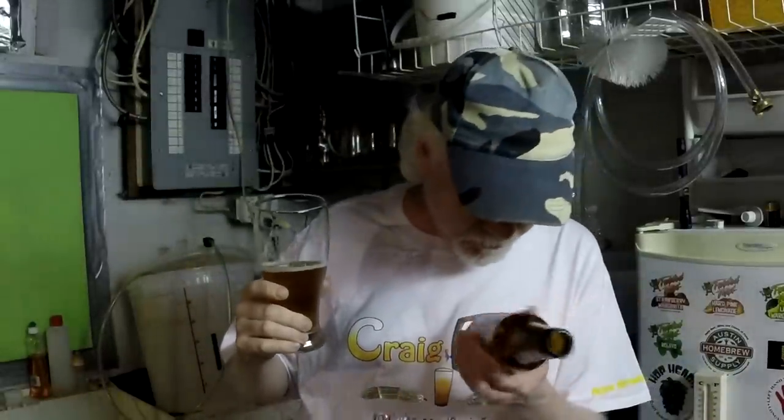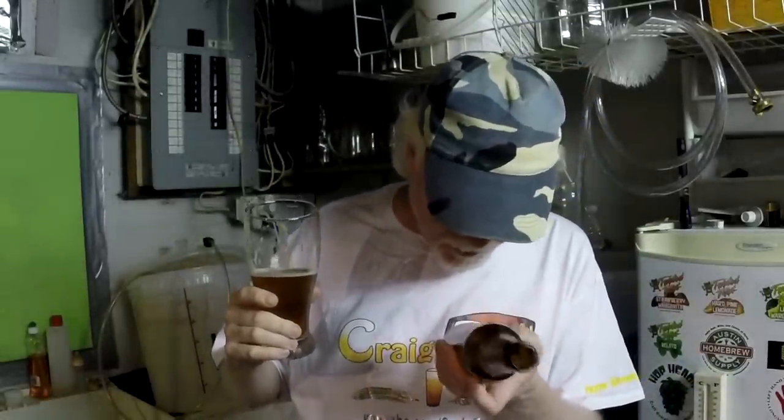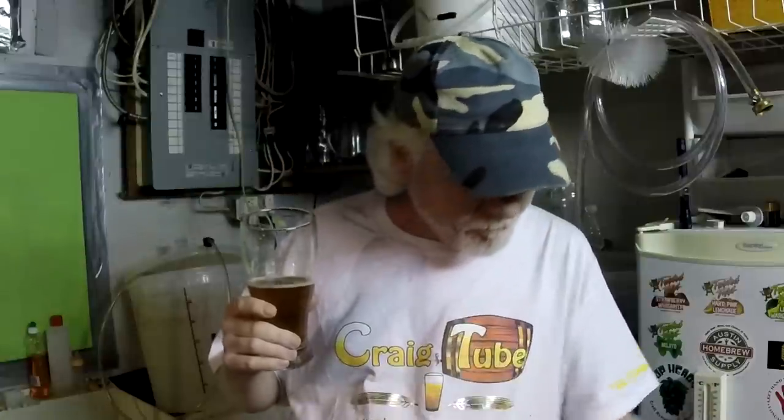Seven point one percent alcohol - I think that's what it says on the bottle somewhere. So it's quite strong - it's almost like a double IPA. This is going to put me to sleep.